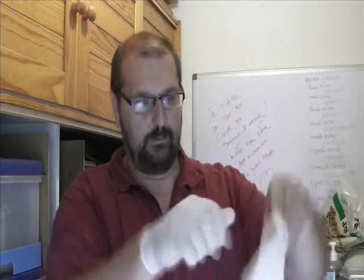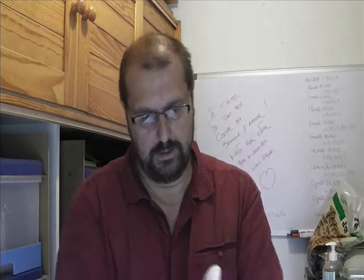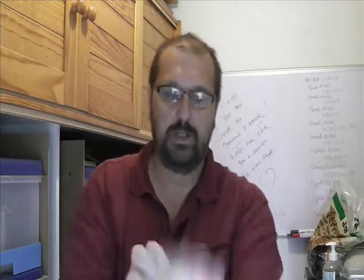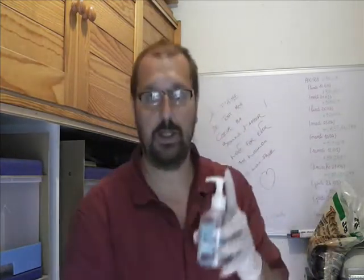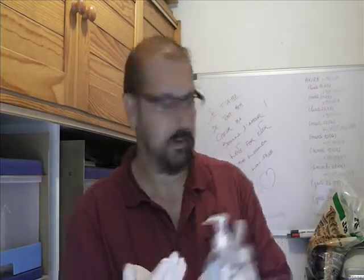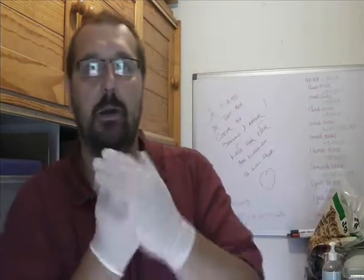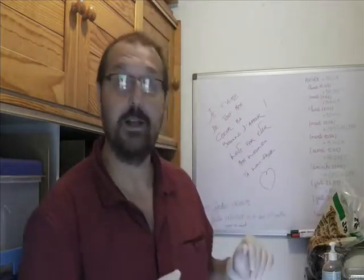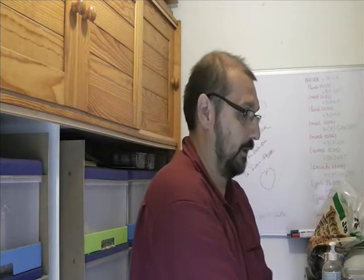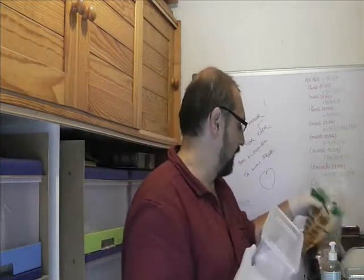I'm very happy for all of this, for all of the prophylactics, for no contaminations. I put a little gel hydroalcoolique. Now I'm going to prepare my little boxes for reception of my guthes. This is how I found the box from Arras — it's large enough. In the middle, I'm going to put a cup of water.